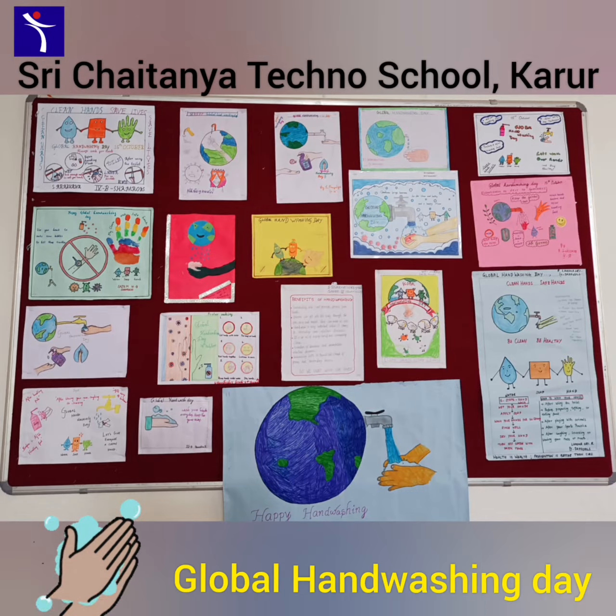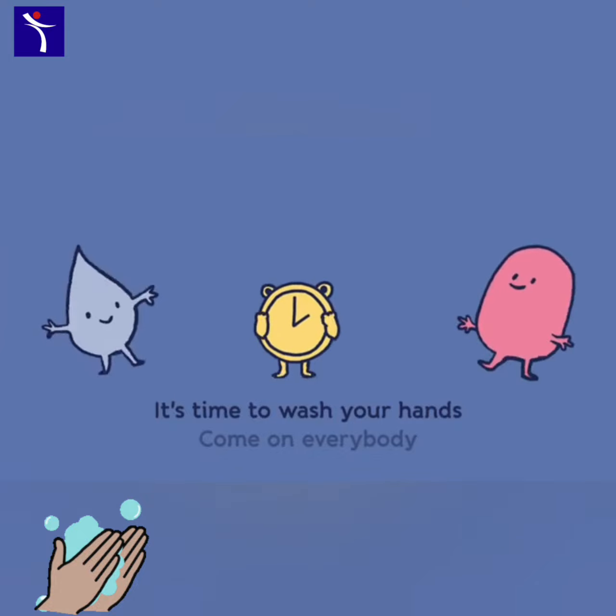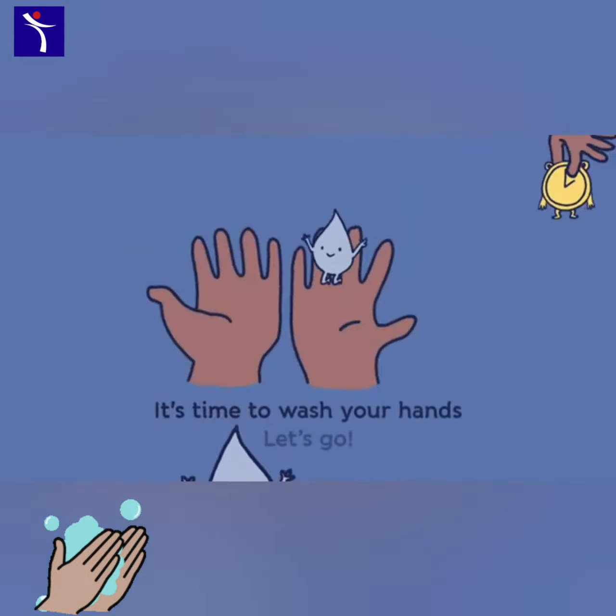How clean can you be? Come on everybody, it's time to wash your hands. Come on everybody, it's time to wash your hands.